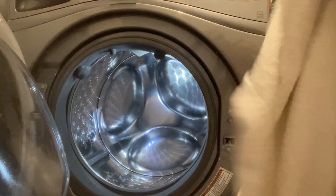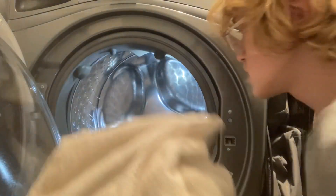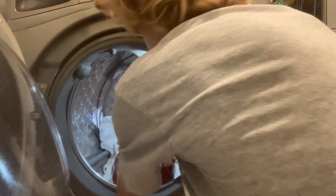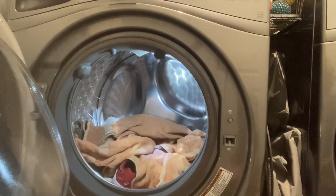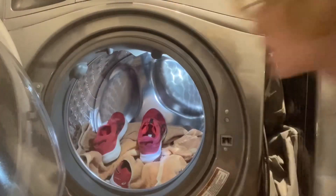I have a few old towels that are clean, obviously — just to stop the banging, reduce it, so it's not as loud, and the shoes also don't damage the drum as much.